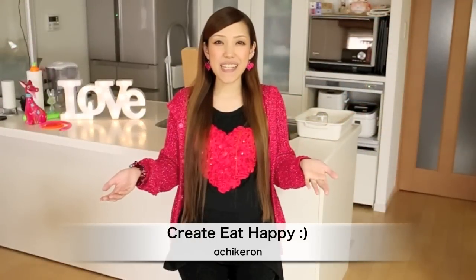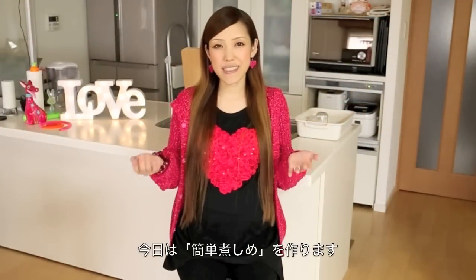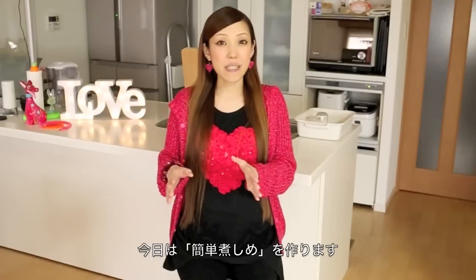Hi everyone! Welcome to Create, Eat Happy! This is Ochikero. Today I wanted to show you how to make nishime, simmered Japanese vegetables.